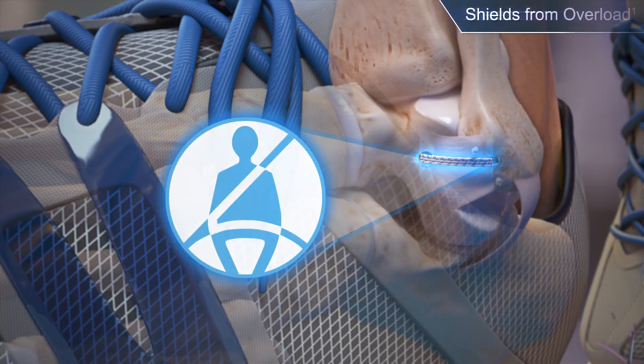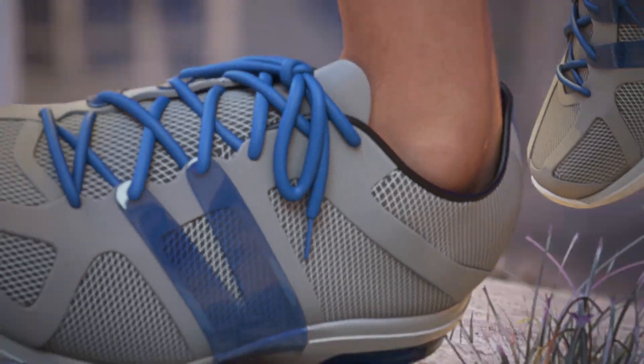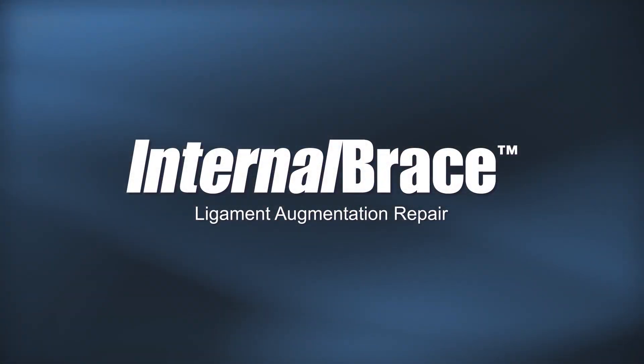The internal brace protective construct shields your repaired ligament from excessive stress and helps keep you on the fast track to recovery. Give your ligament repair the extra protection you need with internal brace and get back in the game.